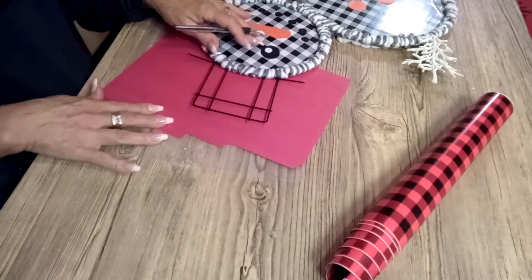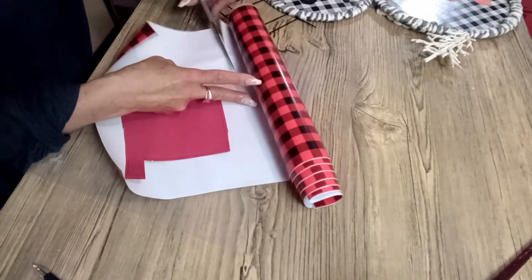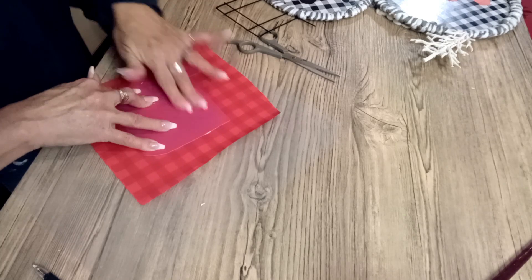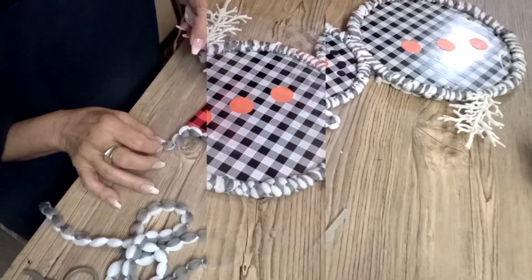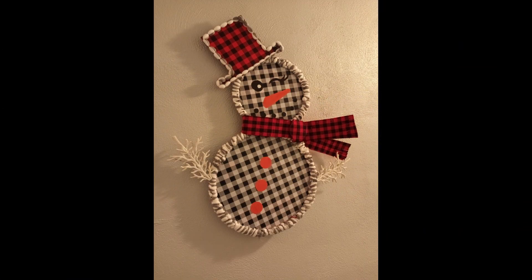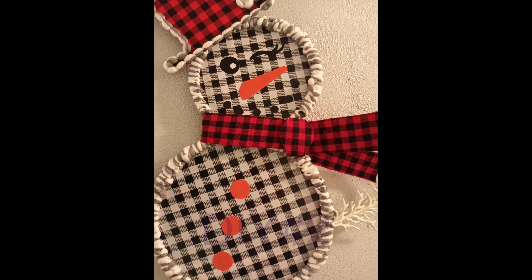I am going to work on the hat — just trace it — and I'm going to do the same process: cut the vinyl, put it on that little piece of cardboard, cut it, and then glue it to the top of the snowman, just like you see here. I think I'm liking it! Let me know what colors you're going to use if you create your own snowman. Off camera I added the red and black scarf — let me know what you think.